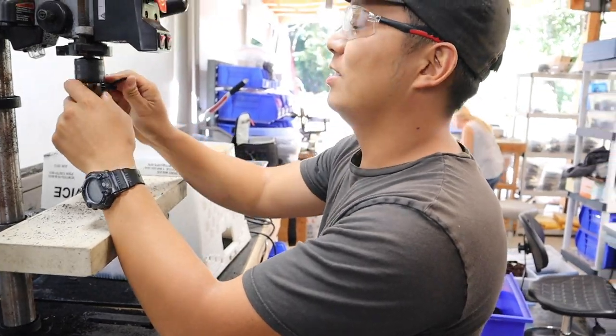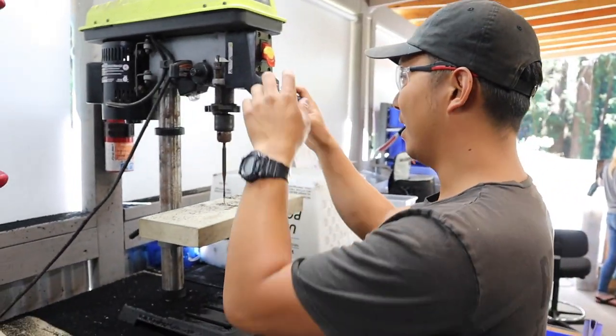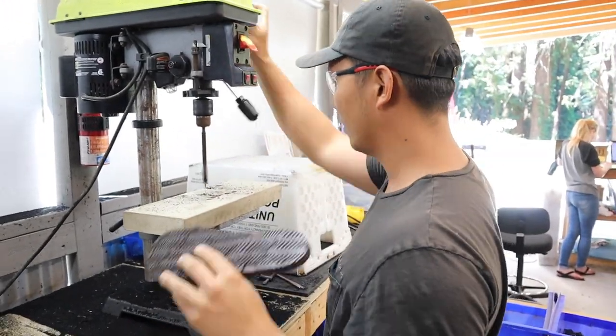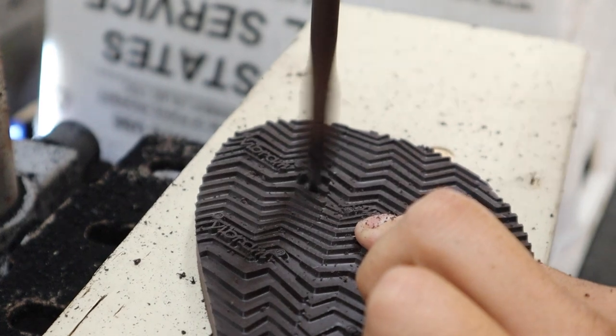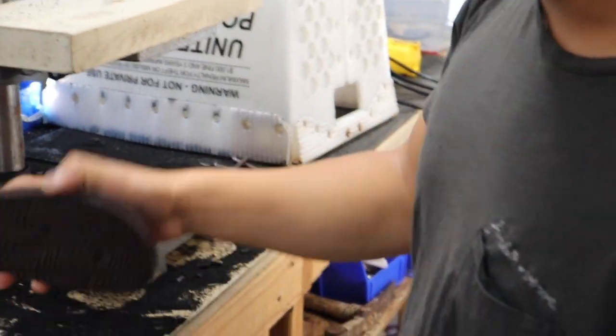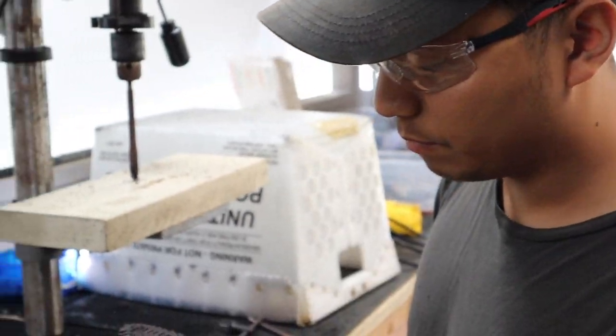I always wear these glasses and somehow things will still fly into my eye even when I'm wearing them. Anyway, we're good now — so here we go. Sweet — so now that's just deep enough to where that toe plug is going to sit in there nice and flush.